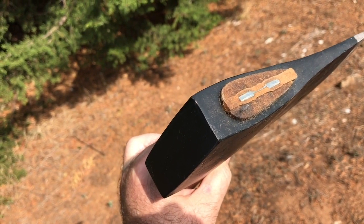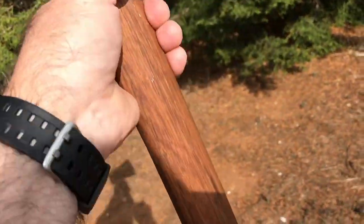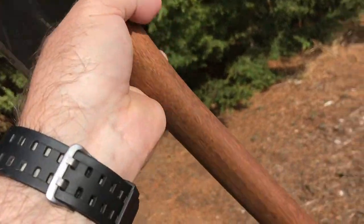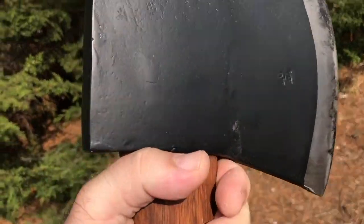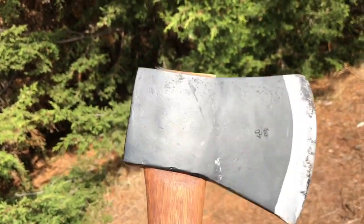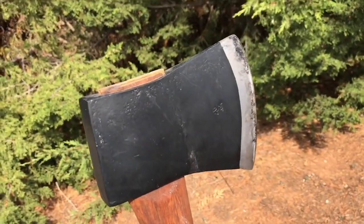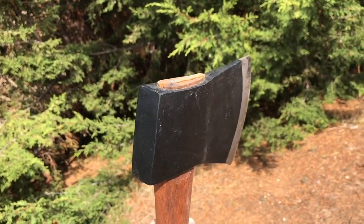It's all been treated with linseed oil to preserve it — the handle as well. I'll probably give it another sand while I'm here, but this is a great axe. I really enjoyed restoring it back to full use, and here on the property it's been getting quite a workout. Thanks for watching and I'll see you in the next video.